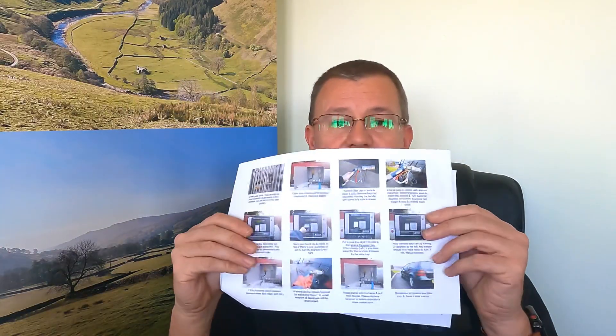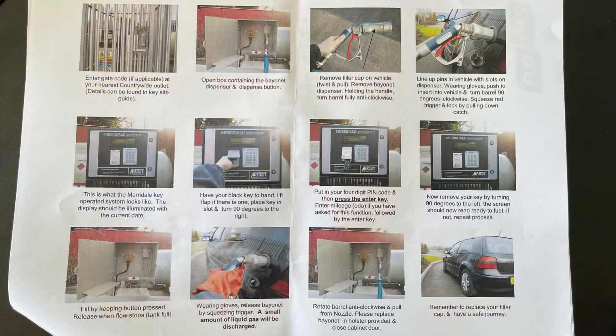Next, on the same theme of gas: I was made aware that you can get a key for the flow gas autogas stations where you can fill up using a self-service setup. When you get the key it comes with useful instructions explaining how to use the key, how to operate the machine, how to fill up the autogas, and how to do it safely. I'll pop that on full screen so you can pause and get the information, and I'll also put a link in the description.